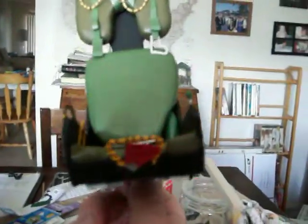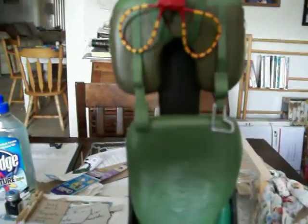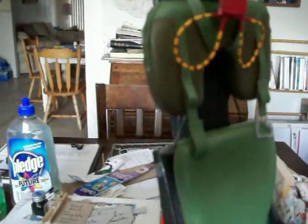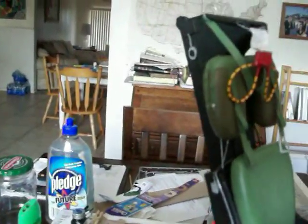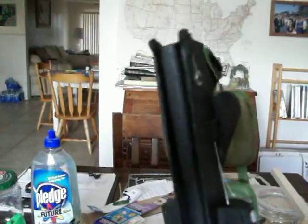Some of the stuff on here — I'm such a perfectionist — I'm going to point out the things that I know I need to improve on the next one. The lower firing handle is way too big. I needed to make the seat back a little bit bigger to meet up with the parachute container, but other than that there are little things here and there.